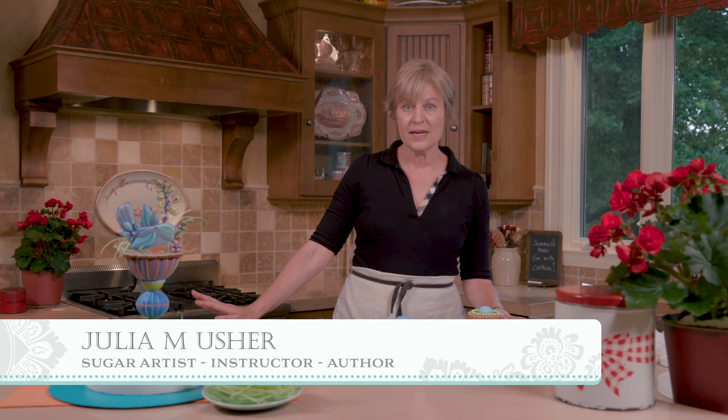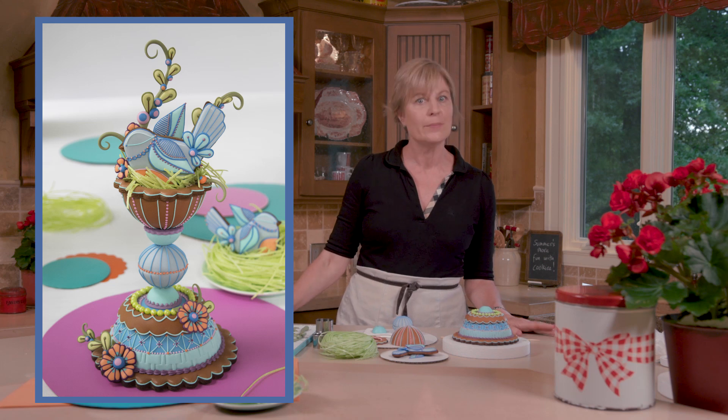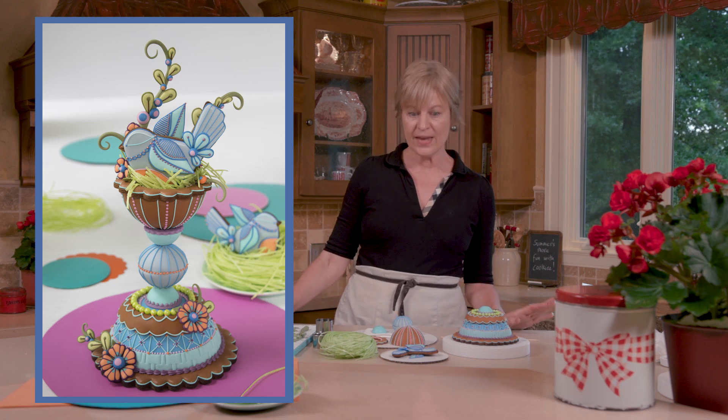Hi everyone! Julia Usher here. At long last I'm back with the assembly video for my 3D folk art bird's nest project. It began a couple of weeks ago with the actual shaping and baking of the three-dimensional pieces, the icing and decorating of them, and we're going to pick up where that one left off and put it all together.